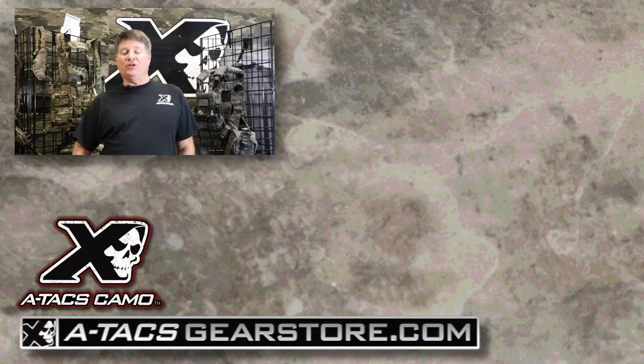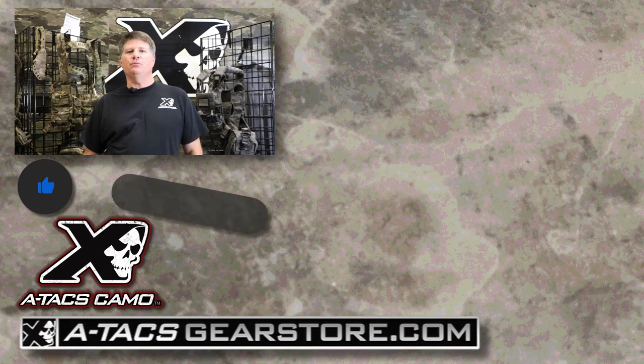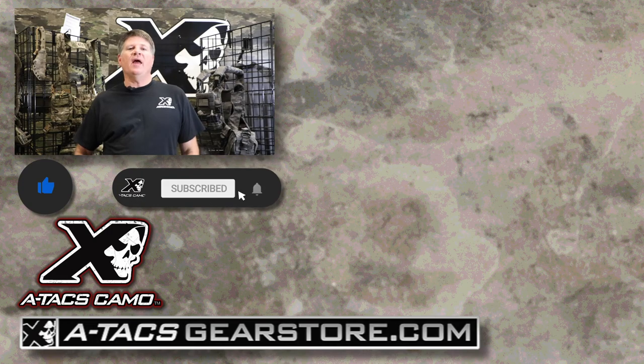If you enjoyed this video, make sure you hit the like button, subscribe to our YouTube channel, and ring the notification bell. If you like the gear you see on the videos, stop by and check out AtaxgearStore.com.